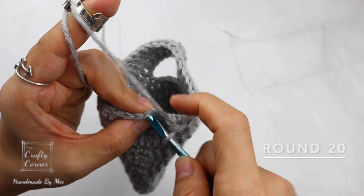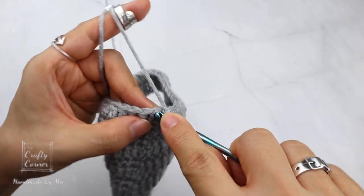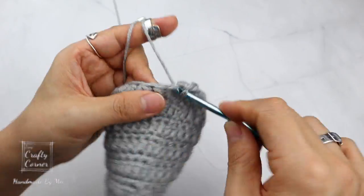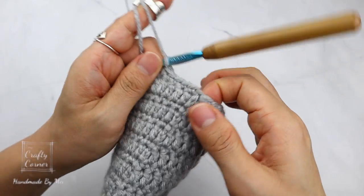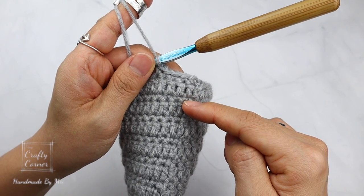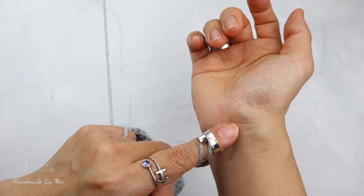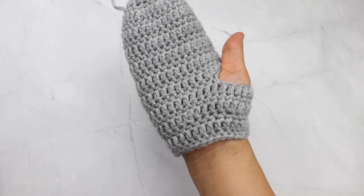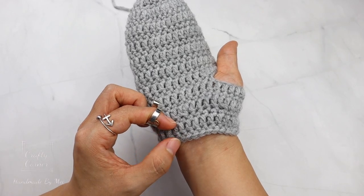To begin round 20, slip stitch, 1 chain. On this round place a single crochet into every stitch. From now on we are working with 30 stitches, alternating the double crochet and single crochet round until it reaches the width. I stopped at round 22 and it fits quite well on me. If you need to, you can make another round of double crochet and single crochet.